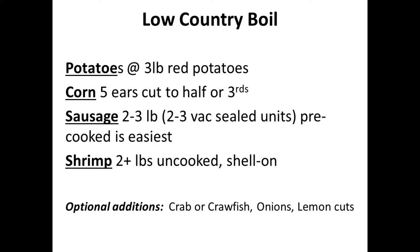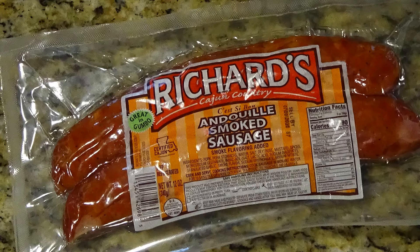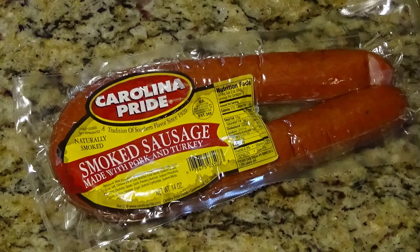What I'm going to show you is the basic version from what I learned in the Savannah River area on the Georgia side of the South Carolina-Georgia border — just a basic four-ingredient version: potatoes, corn, sausage, and shrimp. I am going to use some uncooked andouille sausage with a certified Cajun logo and real Louisiana address, and I'm also using pre-cooked kielbasa and a Carolina Pride plain smoked sausage, both from South Carolina. All three worked out really well.